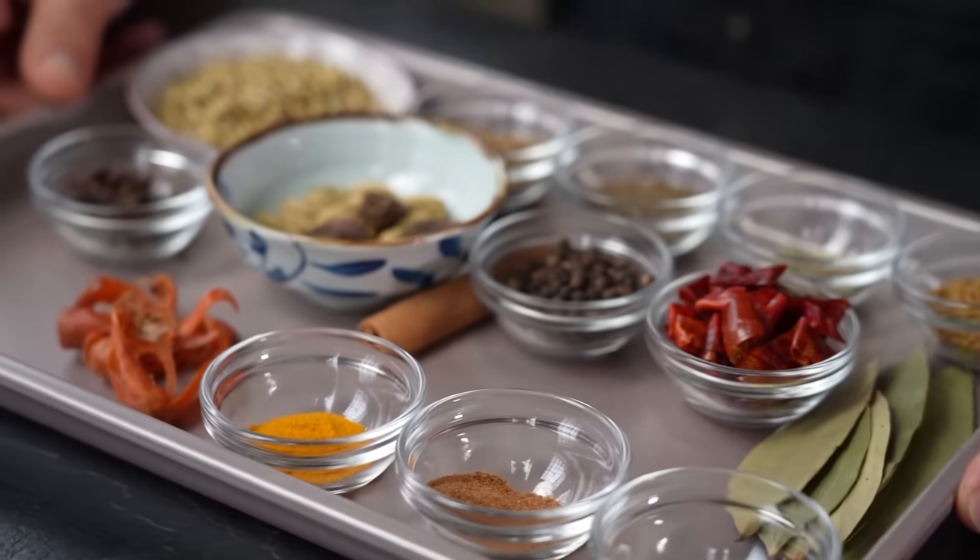If the flavor of our biryani was a band, the seasoning mix or masala would be its spotlight-hungry lead singer. You can buy pre-made biryani masalas from any well-stocked Indian or Asian grocery store and they're usually quite decent. But if you're willing to stock up on a few spices and make your biryani masala at home from scratch, it's gonna have the single biggest impact on your biryani game, taking it from good to great.